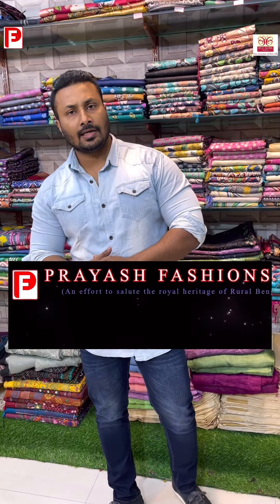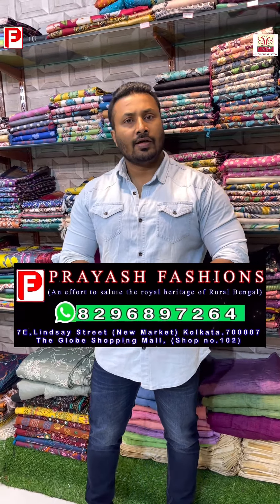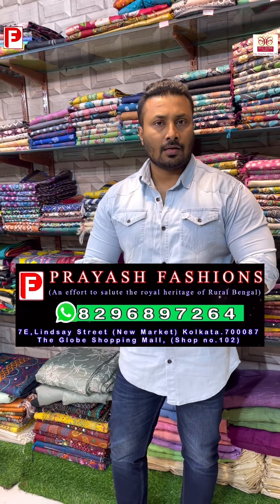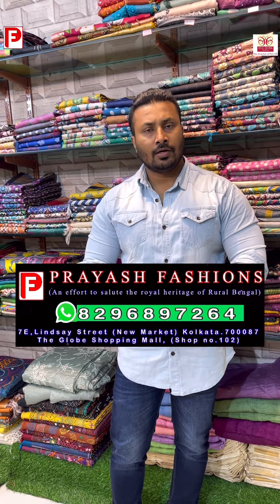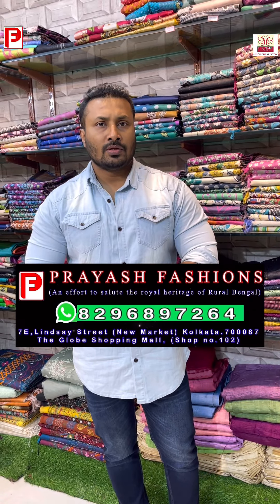Thank you so much for watching and joining. Please subscribe to the channel to get updates on new collections, offers, and discounts. Facilities are available only in central Kolkata. For other states, bank transfer, Google Pay, and PhonePe are accepted. For bulk or wholesale queries, please WhatsApp us at the number on the screen.